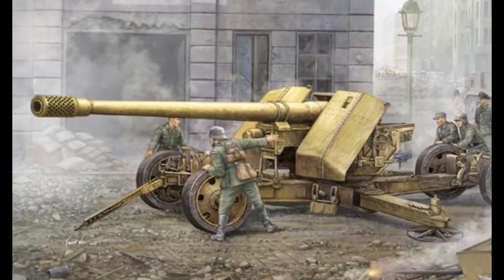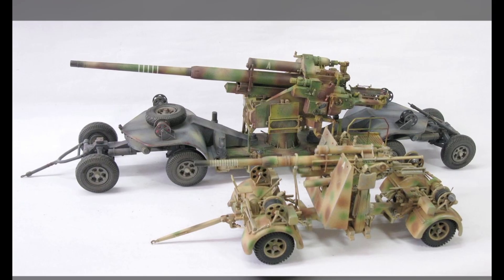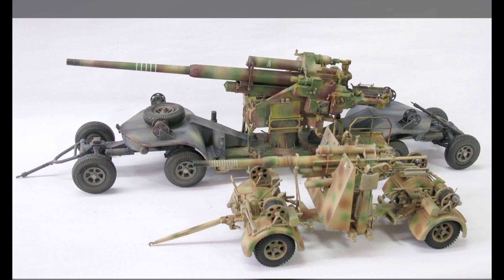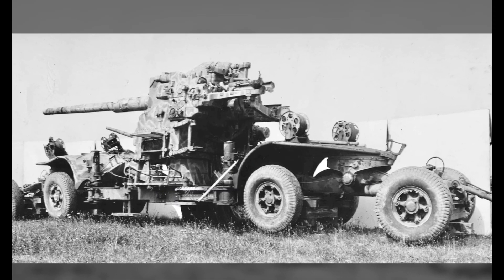Compared to the 88 mm anti-aircraft gun, the 12.8 cm gun had a charge four times higher than the 8.8 cm gun, so the muzzle velocity of the 12.8 cm gun was faster.